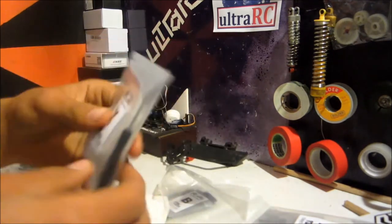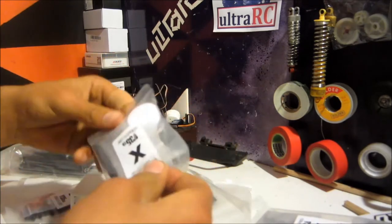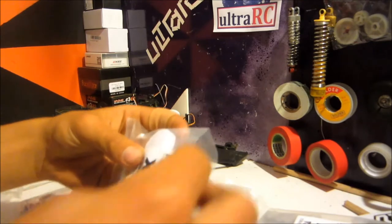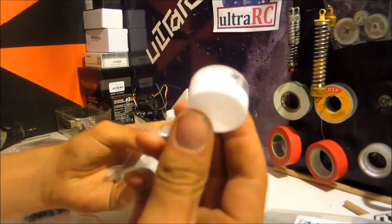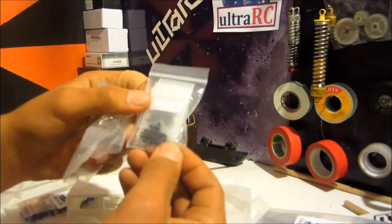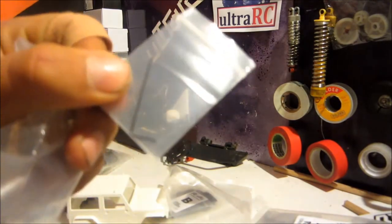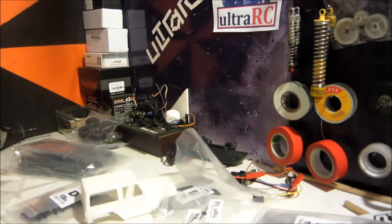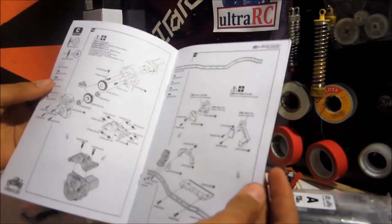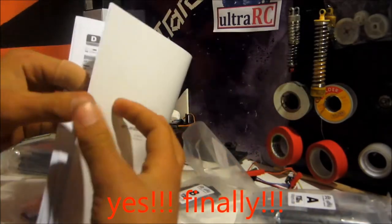Looks like there are some tools here as well — a screwdriver, some grease, double-sided tape, another screwdriver, and a bit of grease. There are also screws, all in little bags which is good for organising. There's a tiny little allen key — really tiny. Now, instructions. That looks pretty easy to follow, I reckon. Anyway, let's get started and build this thing.